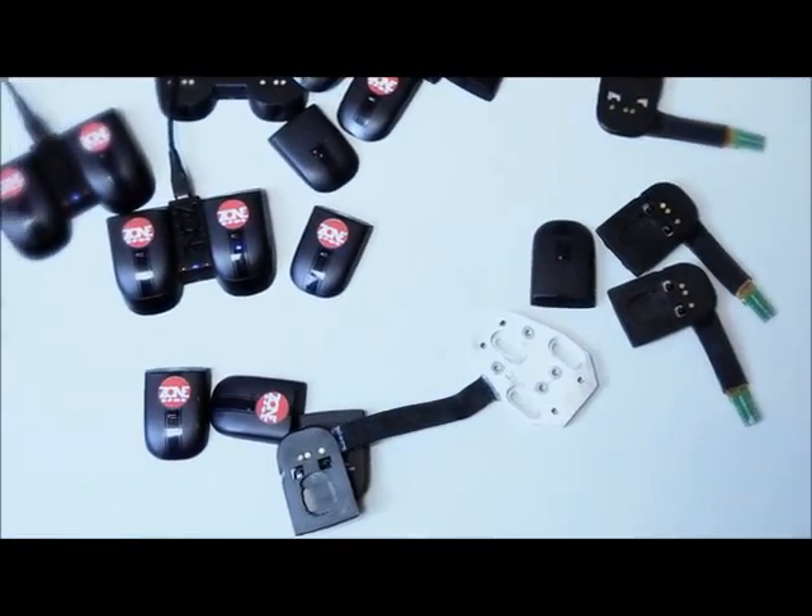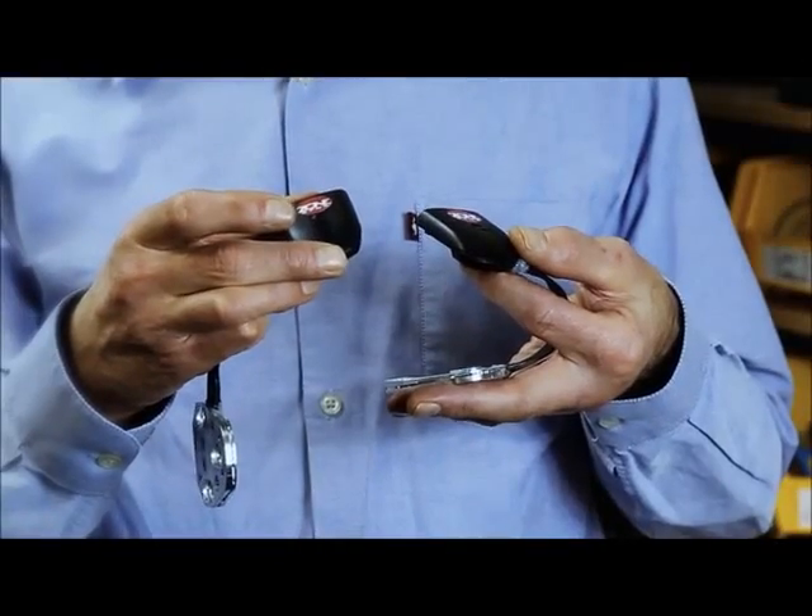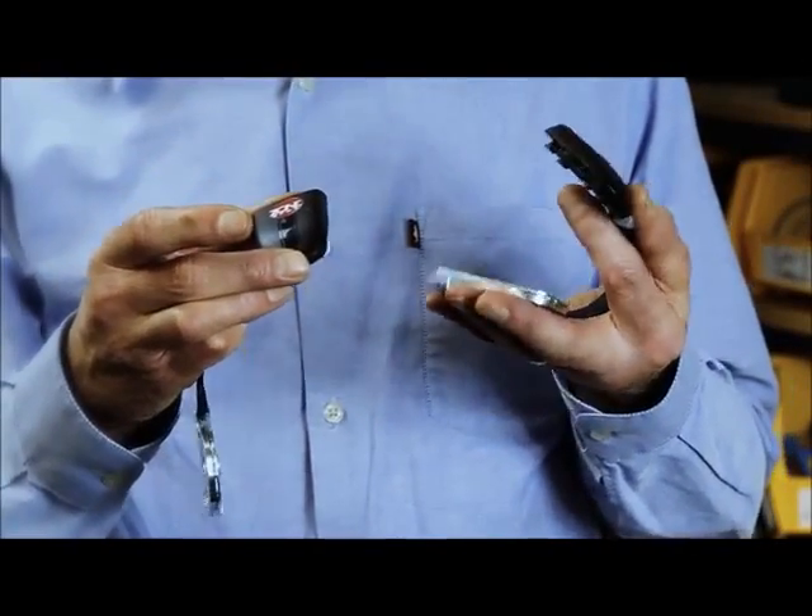We've been working on the accuracy, precision, robustness of the power meter for the last few years. And now we've got there and it's time to produce it and deliver it to you.